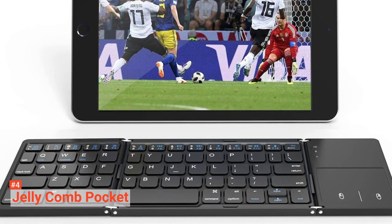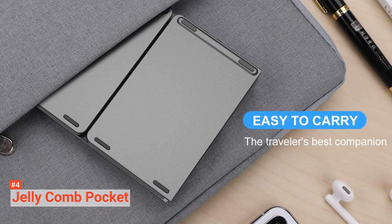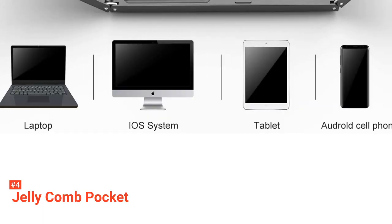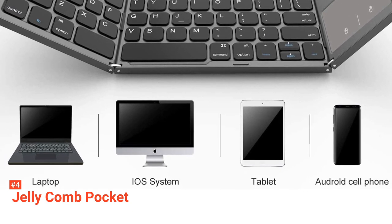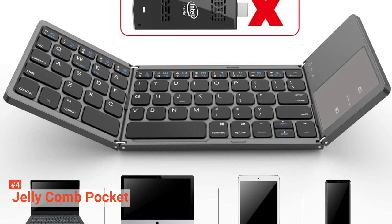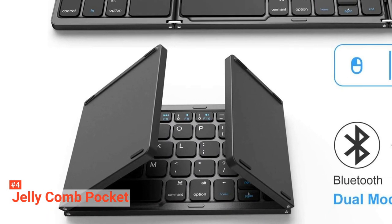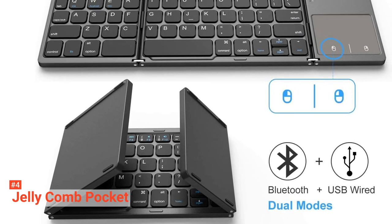This keyboard features a dual-mode connection. It connects your device either via Bluetooth or USB cable. When you use the USB cable, your device automatically goes into USB wired mode. But once you remove the USB cable, the keyboard will automatically switch to Bluetooth mode. With Bluetooth technology, the keyboard is compatible with iOS, Windows, and Android operating systems. If your desktop or PC lacks Bluetooth function, you will need to use a third-party Bluetooth adapter to connect the keyboard to the device before you can use it.